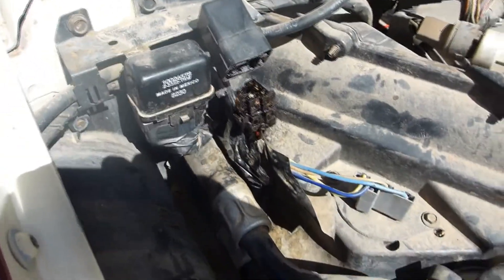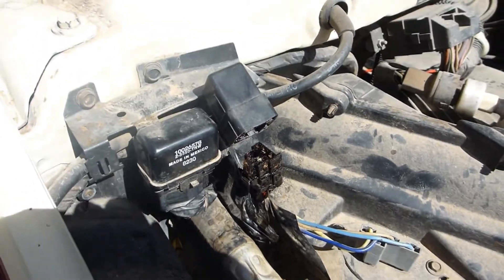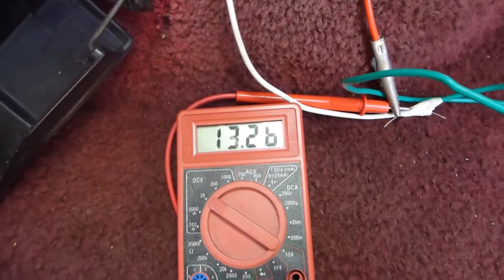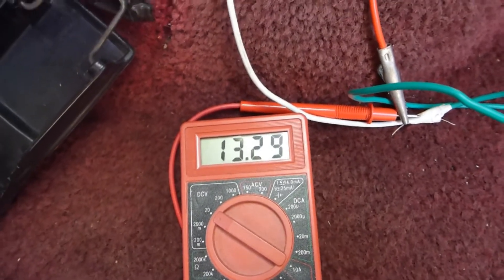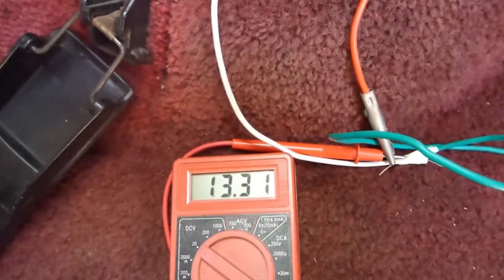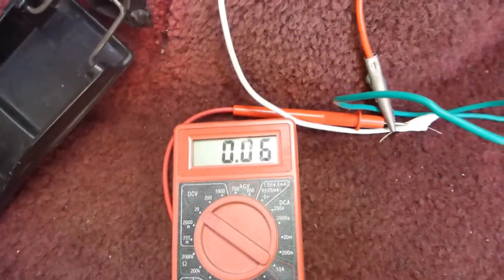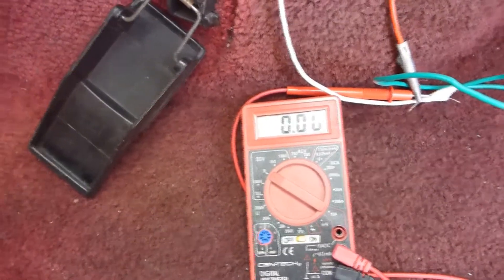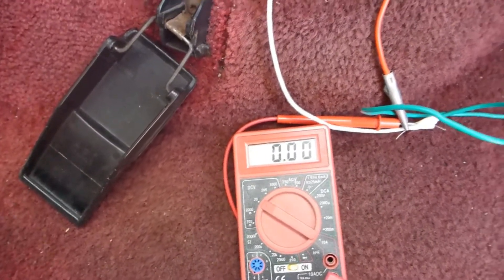Fuel pump relay is disconnected. Now what we'll do is, if I disconnect this, it's going to kill the fuel pump voltage and the engine's going to die. There we go. The voltage for the fuel pump was going through the oil pressure switch.